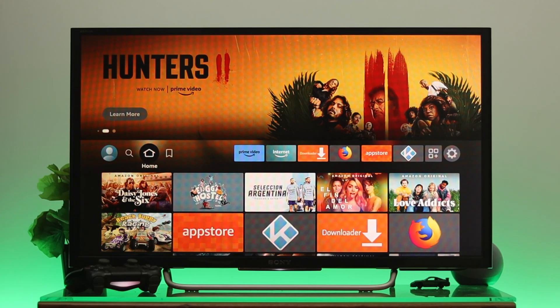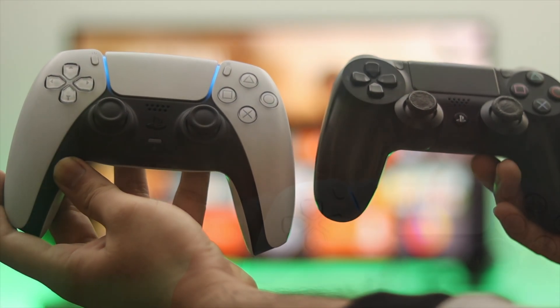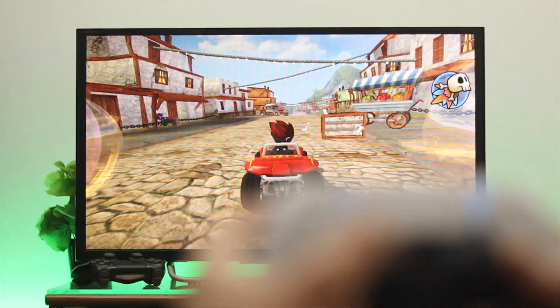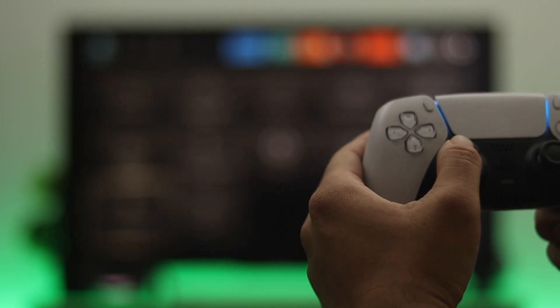What is up everyone, welcome back to another brand new video. Today I'm going to be showing you how to connect a PS4 and PS5 controller to your Amazon Fire Stick if you want to play different games on your Fire TV, just by using the DualShock controller. Here I'm going to show you how to connect and use the controller to your Fire TV, so let's jump right into the video.